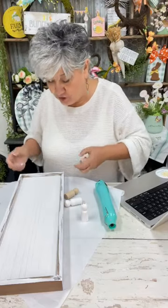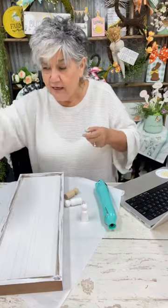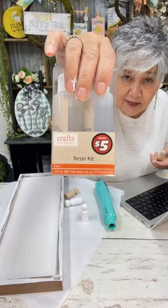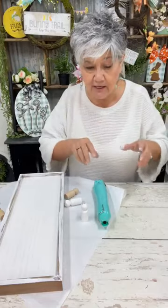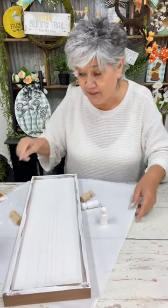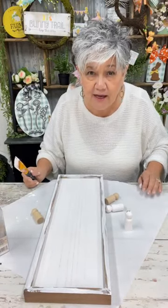Tonight we are going to be making a tray. I already started painting it, and I'm going to use a resin kit — has anybody used this? I've been wanting to do this, and I was like tonight's the night. I want to make a tray because these box frames are already white. Can y'all see me okay?